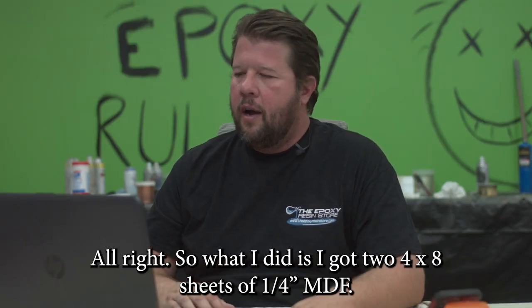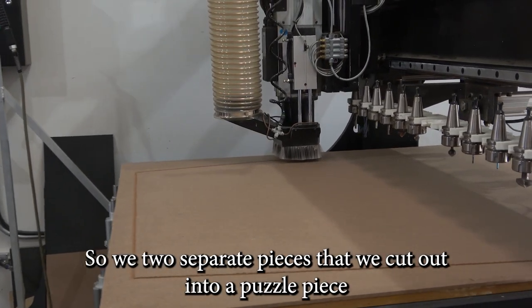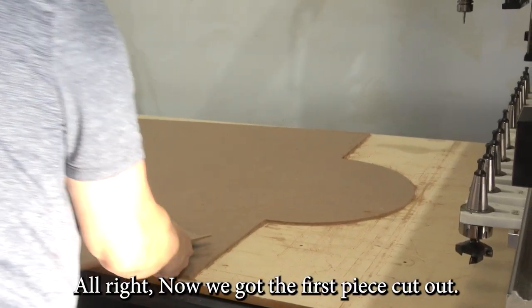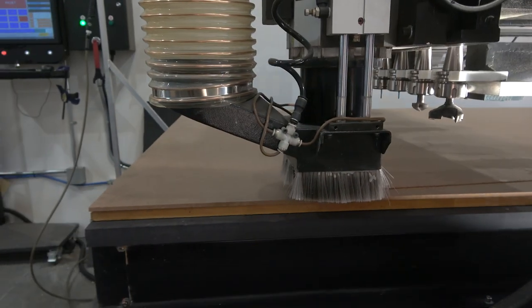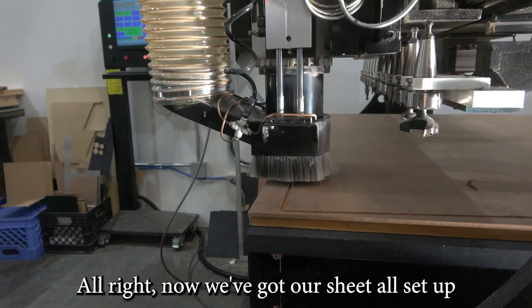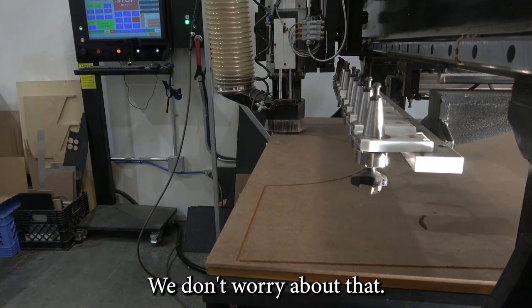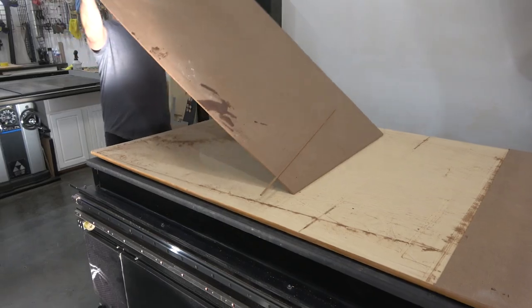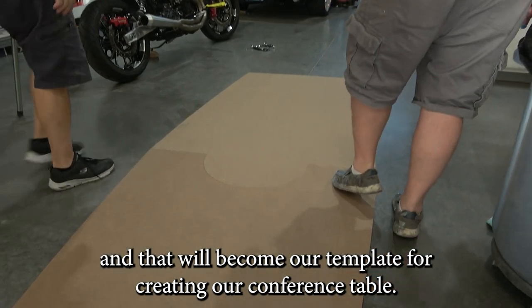I got two 4x8 sheets of quarter-inch MDF. It's going to be two separate pieces that we cut out into a puzzle piece to make our conference table. Now that we've got the first piece cut out, we're going to clean that off, pull it off, and get our second piece put together. Now we've got our second sheet all set up and the CNC is cutting out our second piece. We've got our two pieces fitting nice and tight together — that will become our template for creating our conference table.